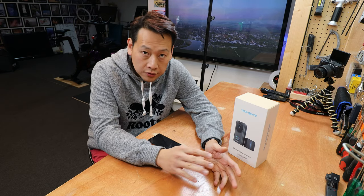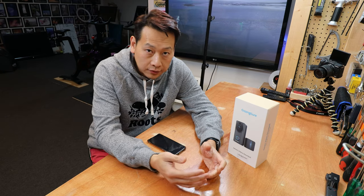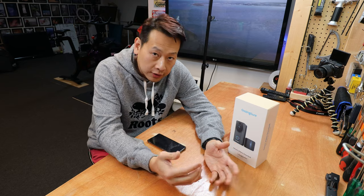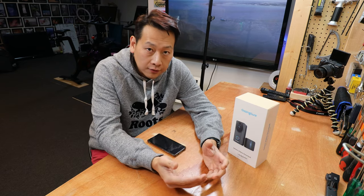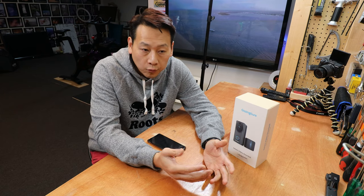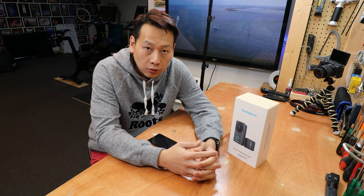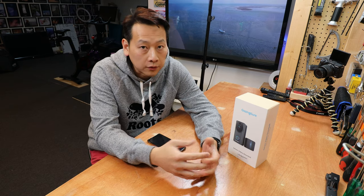Those are the standard features. I'm going to open it up, show you what it looks like, walk through the setup process, and once installed, show you some actual footage from the camera itself. Hopefully we never need to use the footage for any security reason, but when you have parcel theft or doorstep theft, you want to know exactly what happened so you can report it to the authorities.